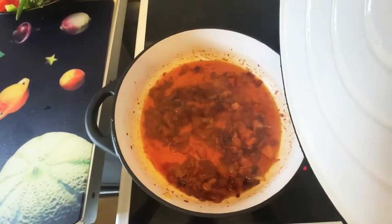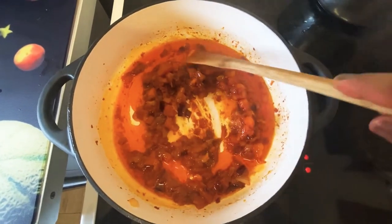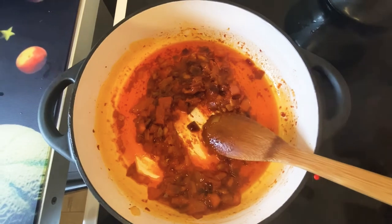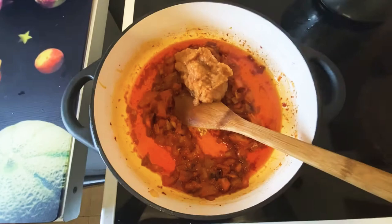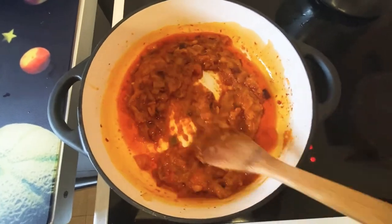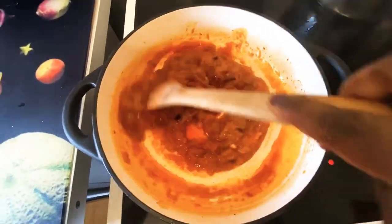Now that my fresh tomato is softening, I'm going to add my blended mixture of onion, ginger, garlic, and honey seed. I also added some cloves as well as whole black pepper. I'm going to fry or cook that for about 10 minutes on a medium heat.